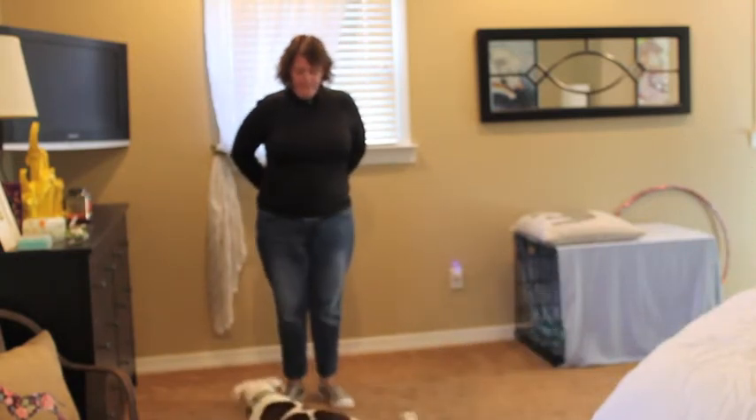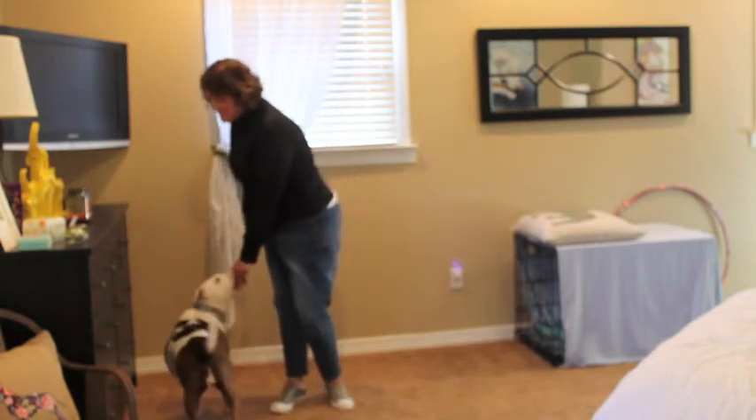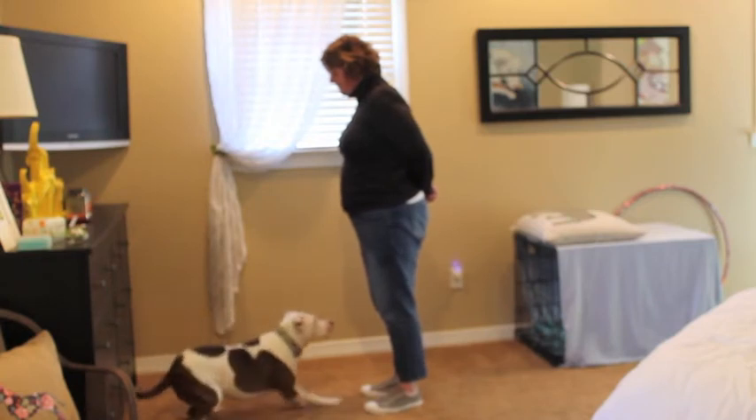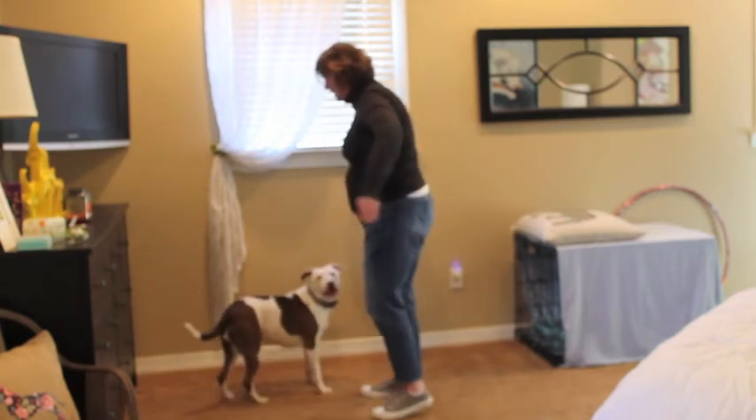Down. Stand. And she started to jump it a little bit there. Down, stand. Good girl. Down.